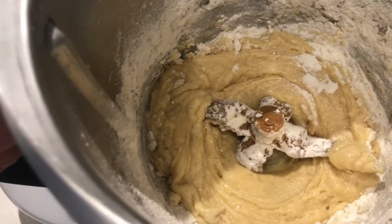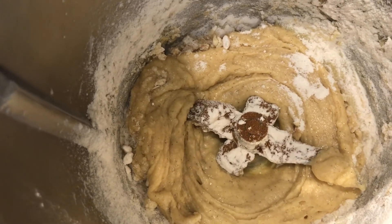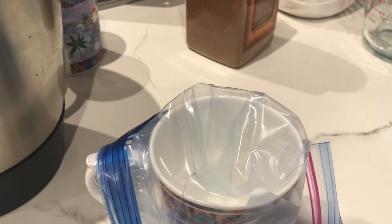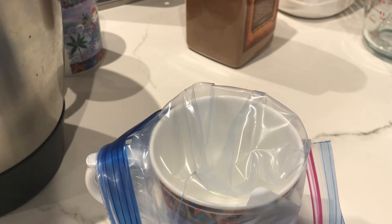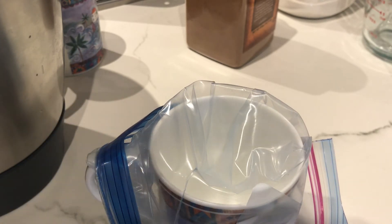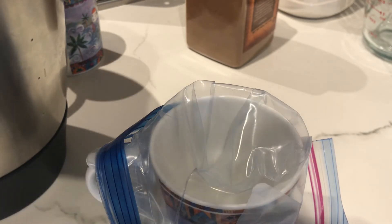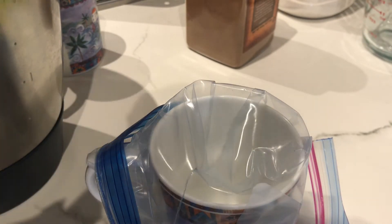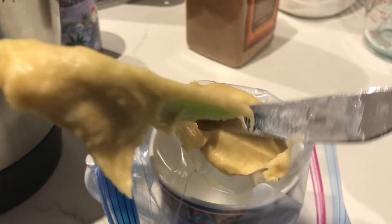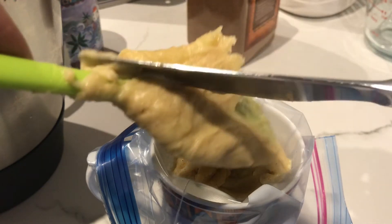I just mixed it a little bit. I'm going to do the rest with my spatula because I don't want to over-mix it. I've preheated my oven to 180 degrees Celsius and I've got a Ziploc bag here inside a cup so I can put my mixture in and pipe it out. I'm just going to put my mixture in.